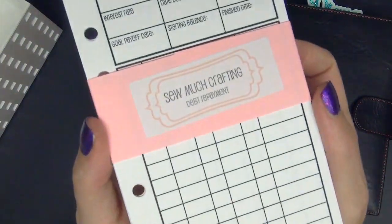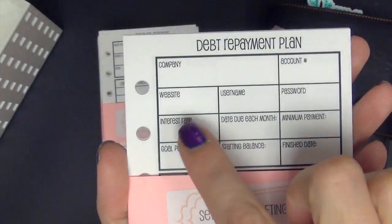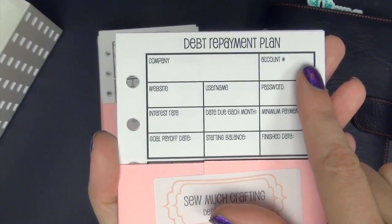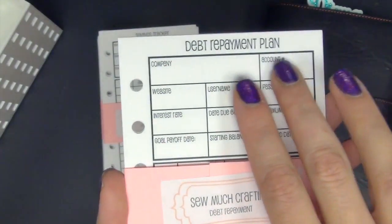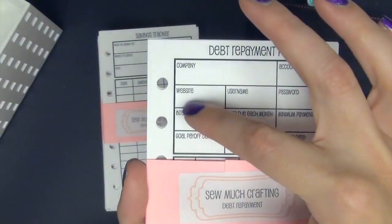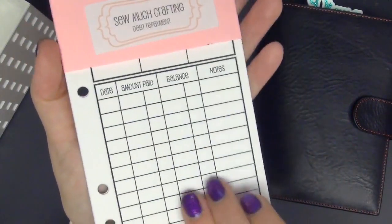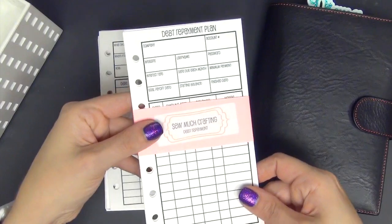My next inserts are the debt repayment. These are really helpful — you can put a lot of different information on these. What I do is write the company, like for instance my Visa card. I do not write my account number in; sometimes I'll write the last four digits. You really shouldn't write your account number in because if you lose your planner somebody is going to have your credit card information. You can put the website, your username, password, interest rate, due dates, minimum payment, goal payoff, starting balance, and finish date. I really love these and I use them for my credit card and my PayPal credit.